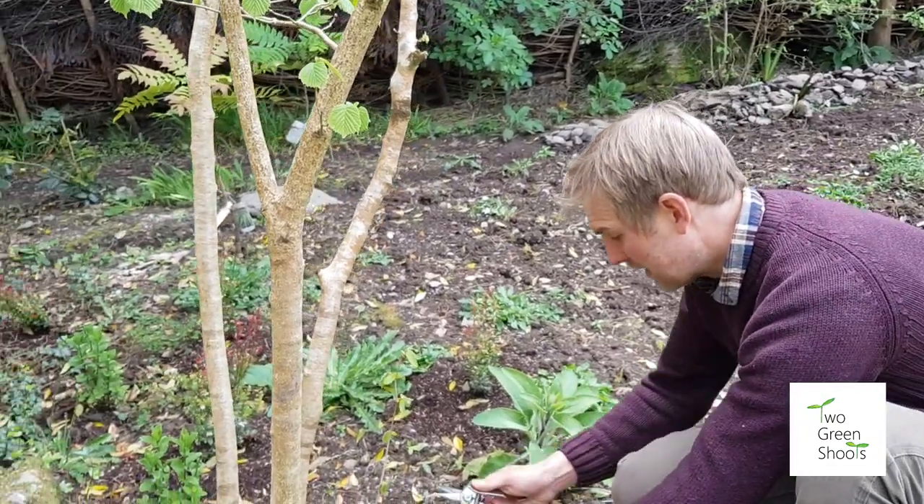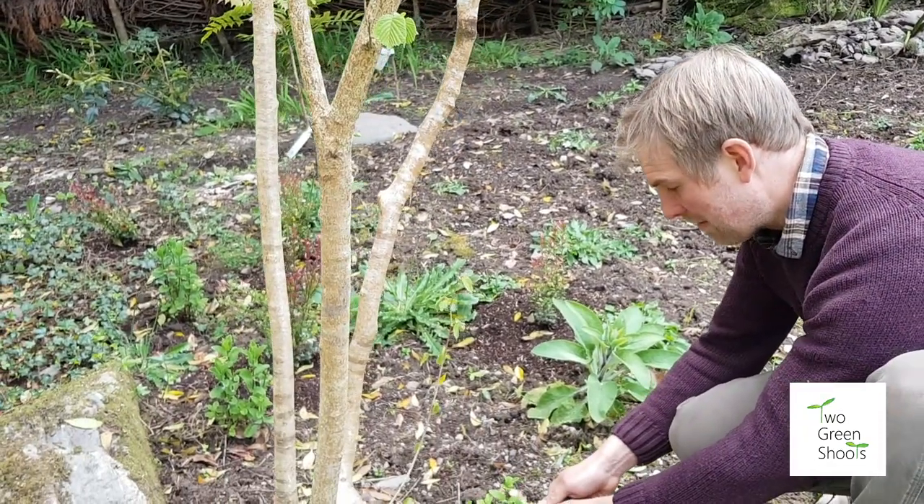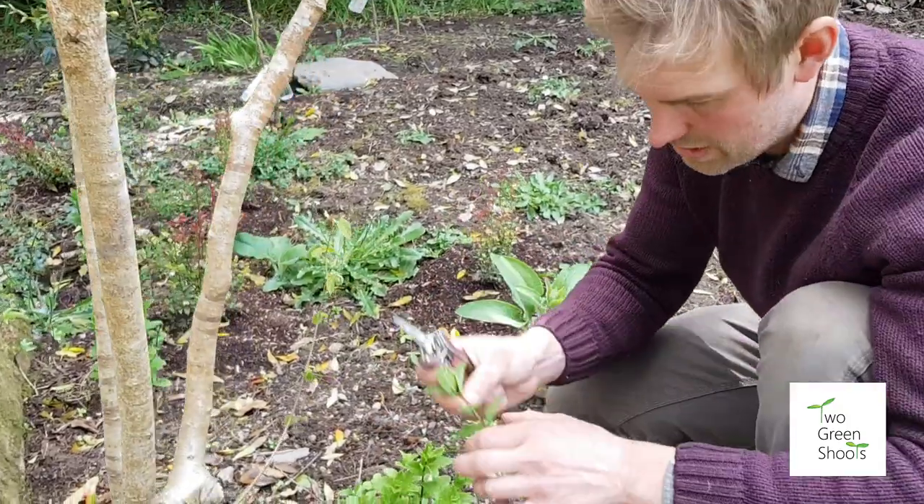The last one is the Moroccan mint — a really lovely herb. Again, we're going to take it above the leaf buds. This is softwood, all this year's growth.